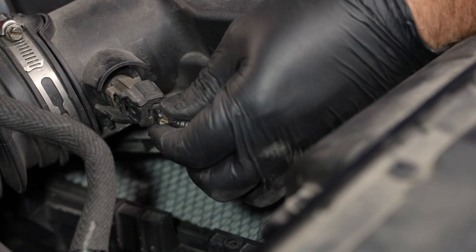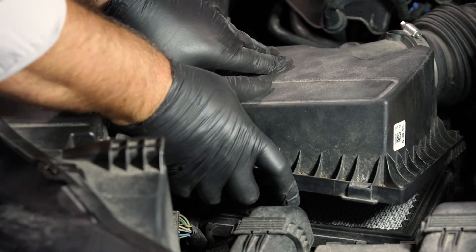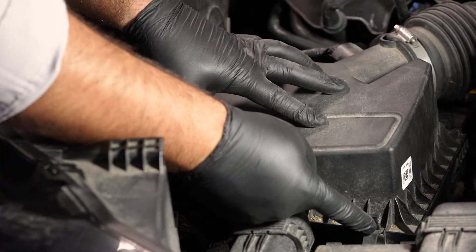Next, reinstall the air sensor. Finally, reinstall the air filter cover and re-hook the clips. And we're done.